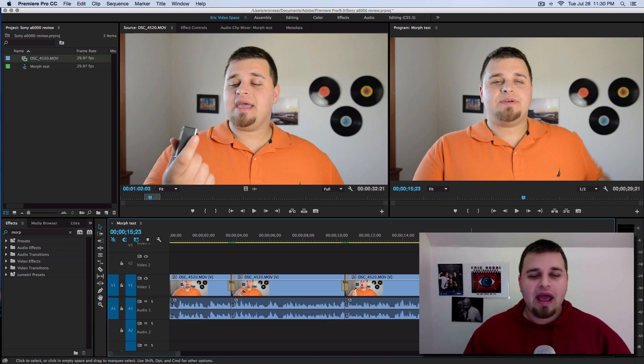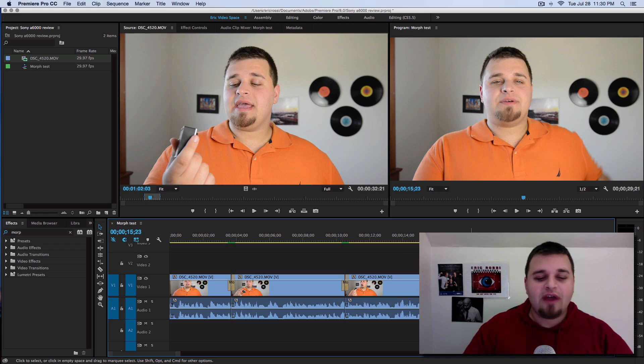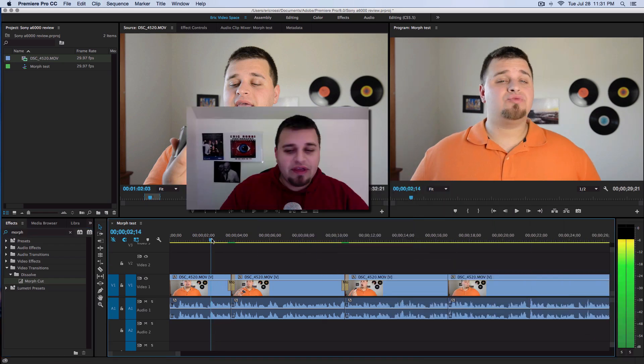So if someone is here and they really don't move much, this should work pretty flawlessly. But if someone drifts off to one side, it might not work that well. I laid these down and all you have to do is go to your Effects tab, type in 'morph,' or find it under Video Transitions. Drag it on — I'll do that for the third one live.